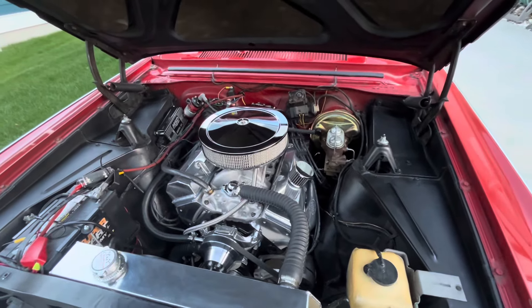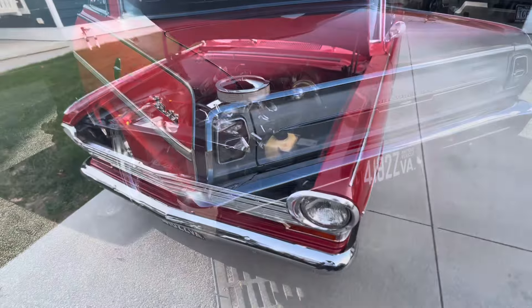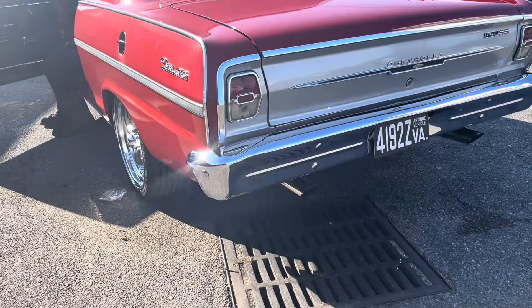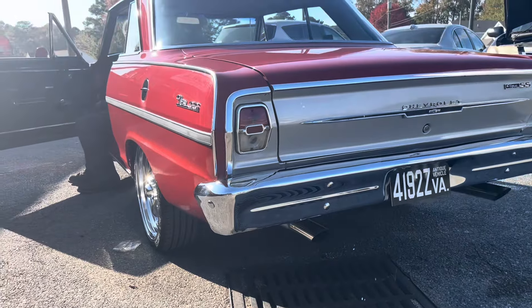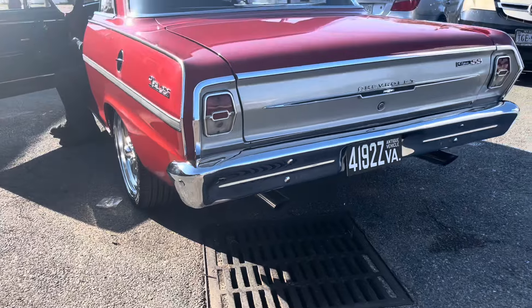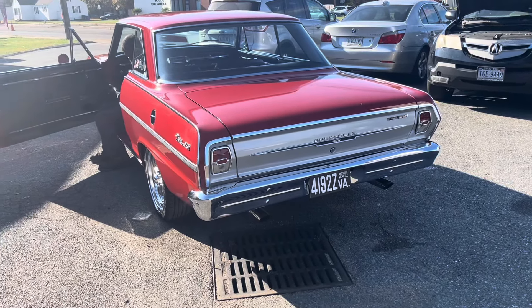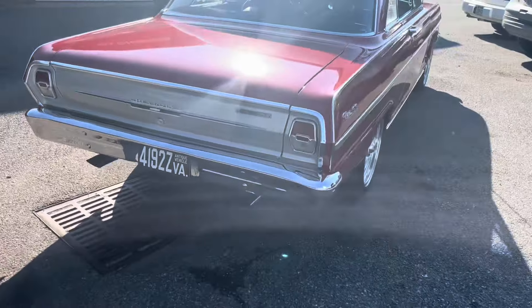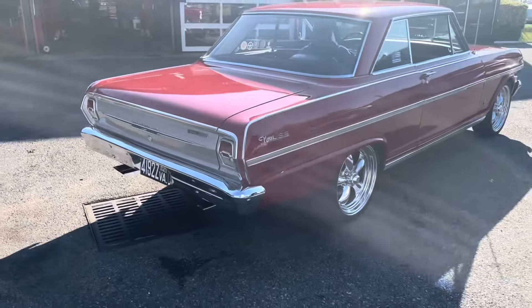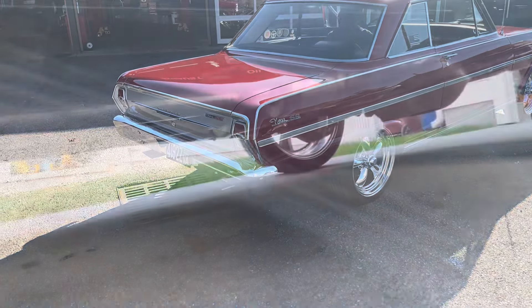Here's how the car sounded with the two Flowmasters. Alright.